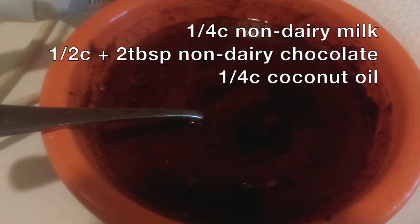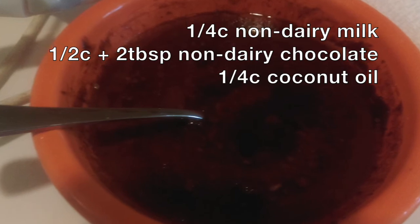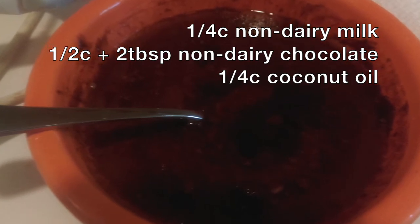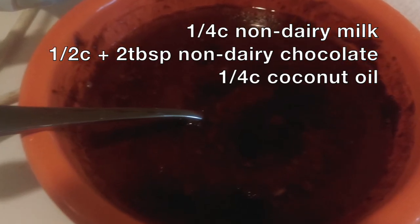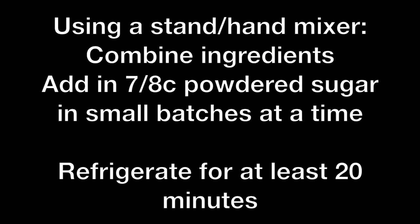For the frosting, I took non-dairy milk — I used cashew milk but you can use whatever you like — some melted dark chocolate, and coconut oil, and mixed them together in a bowl. Using a hand mixer, I slowly incorporated powdered sugar until it was completely glaze-like, then put it in the fridge.